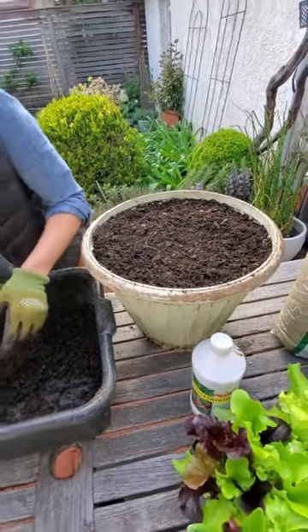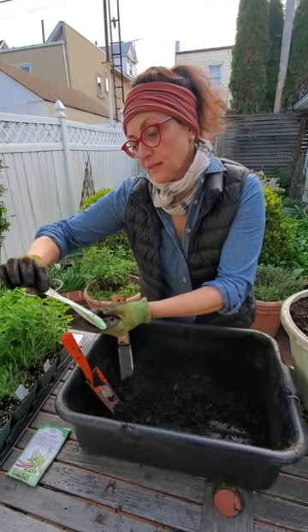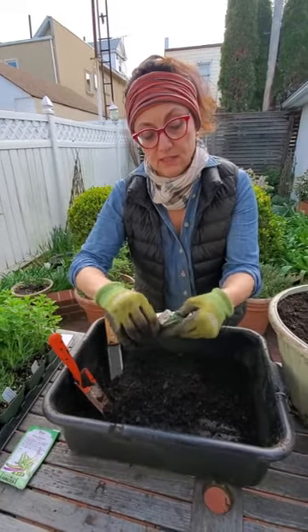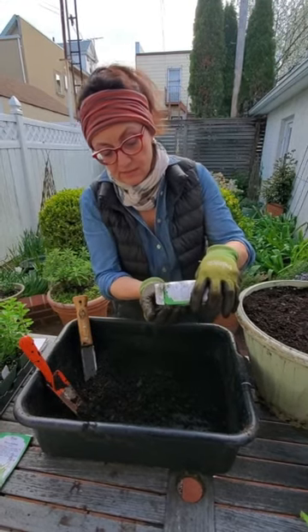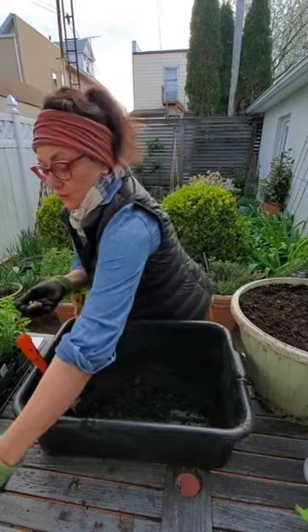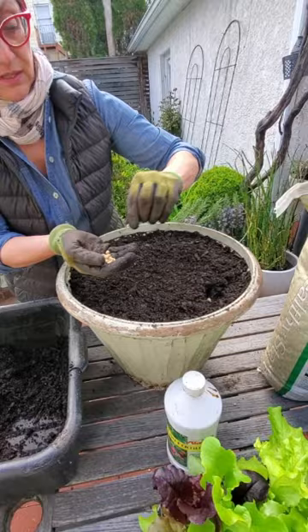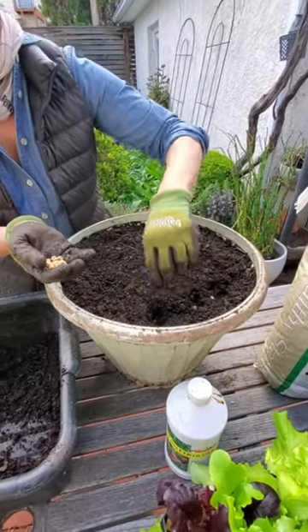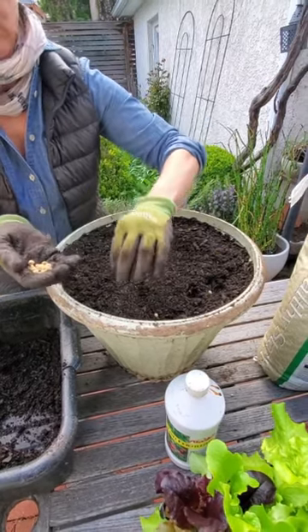We're going to start with shelling peas which come from Territorial Seed Company. They get six to eight feet tall so they're a climbing type of pea — there's bush peas and then there's climbers. Peas can be planted right about now in our zone, which is USDA Zone 7. You can plant them whenever the soil is about 45 to 50 degrees, or about four to six weeks before the last frost date. Our last frost date is May 15th, so it's perfect.